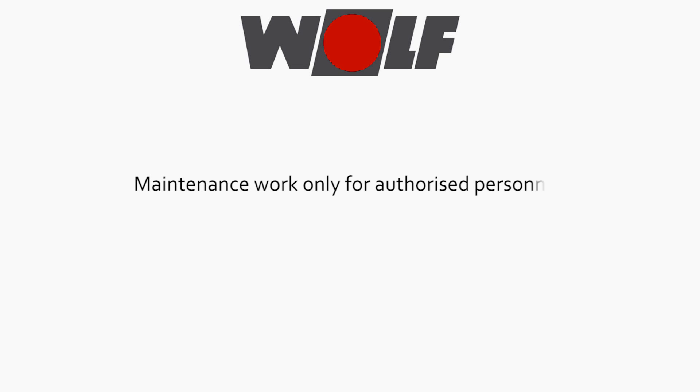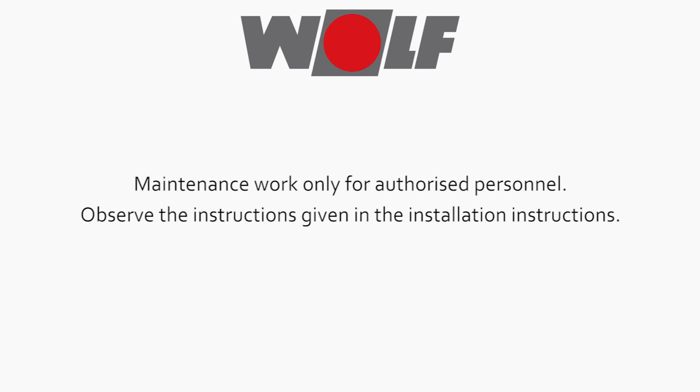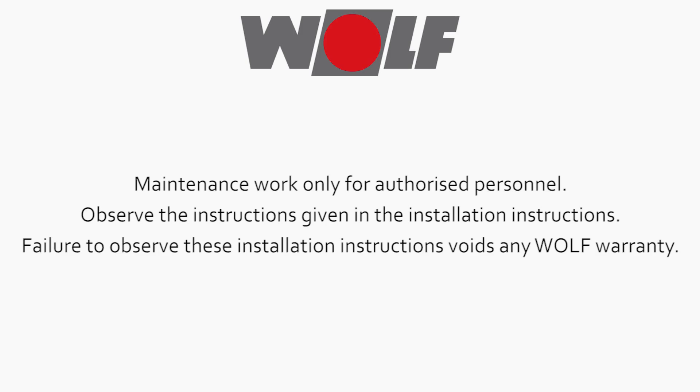Maintenance work only for authorized personnel. Observe the instructions given in the installation instructions. Failure to observe these installation instructions voids any Wolf warranty.